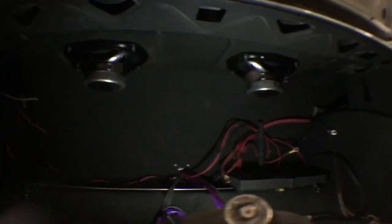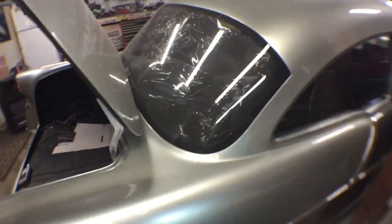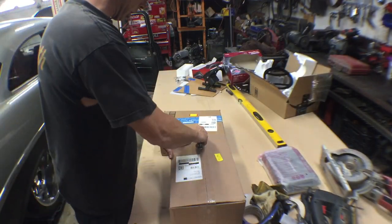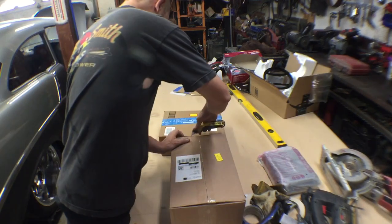We got both 6x9s mounted up in there. Let's see how it looks on this end — I can't see it. Our voice coils over there are sticking up a little bit, but I'm pretty sure with the upholstery and everything it'll clear fine, it'll be flush. We just realized we got a couple more packages — I have no idea what this is, let's find out.